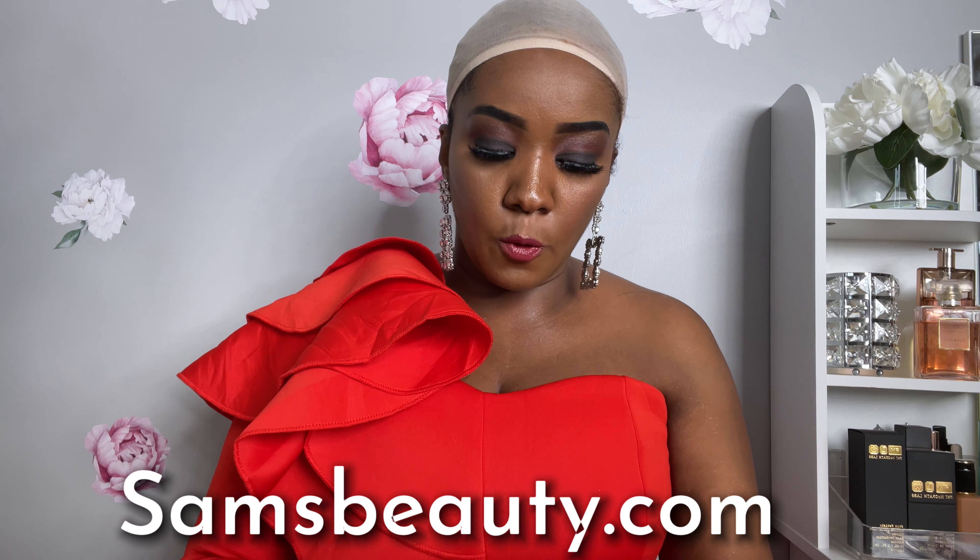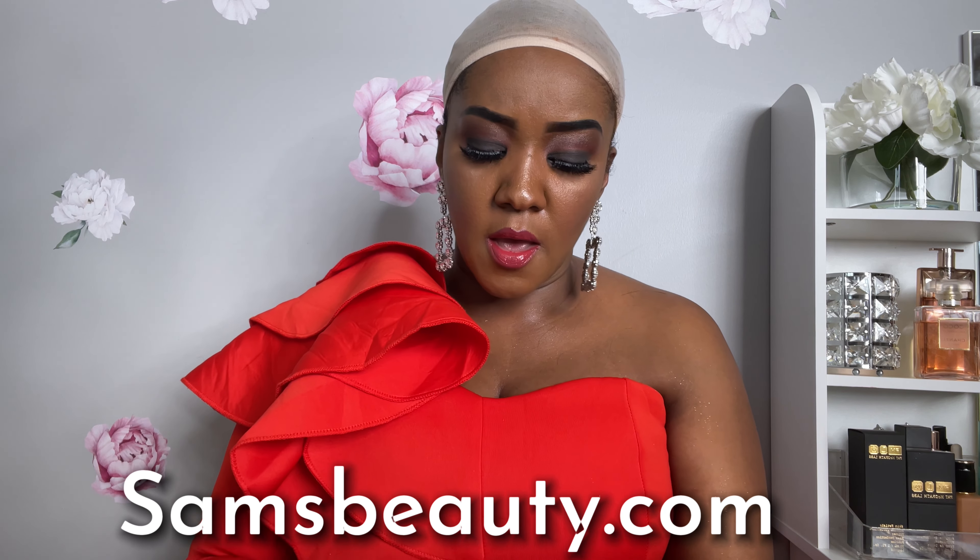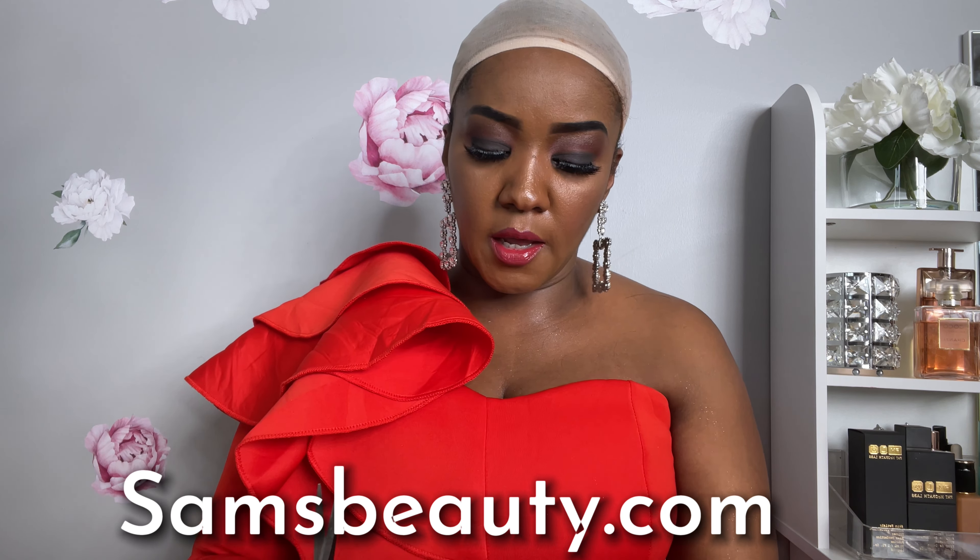This hair also comes in color 1, color 1B, color 2, and color F430 which I have, and they also have many other different colors to choose from. I am excited to give this hair a try.